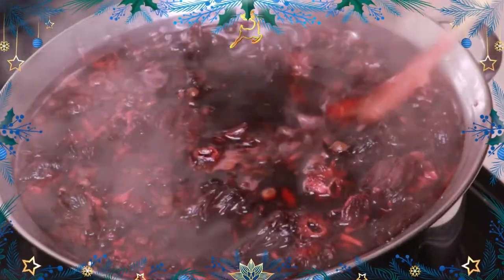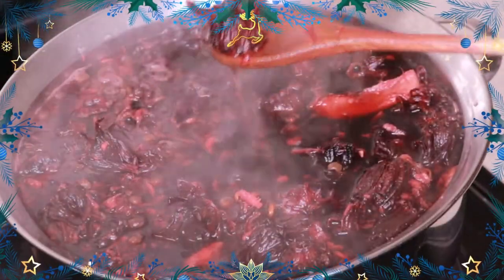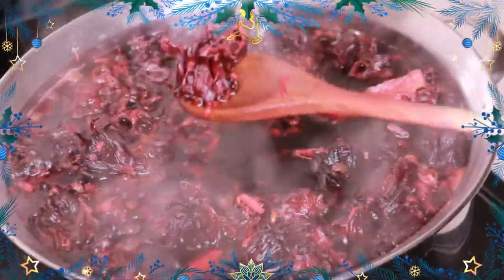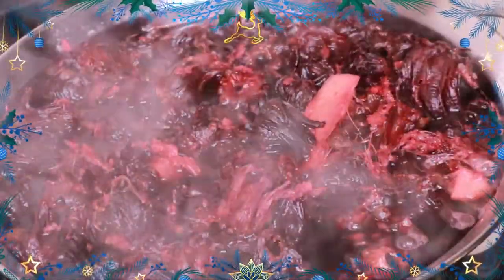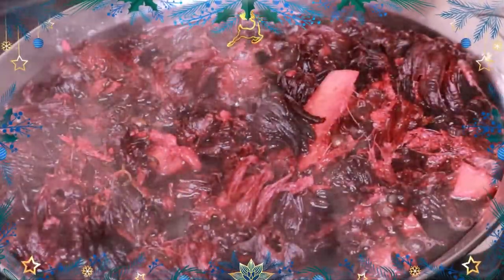I allow my sorrel to sit overnight. This batch was made on Thursday night, and then Friday evening I came home and sweetened it. You allow it to cool down and rest for as long as you want — I would suggest no more than two days, like one to two days, before sweetening it.